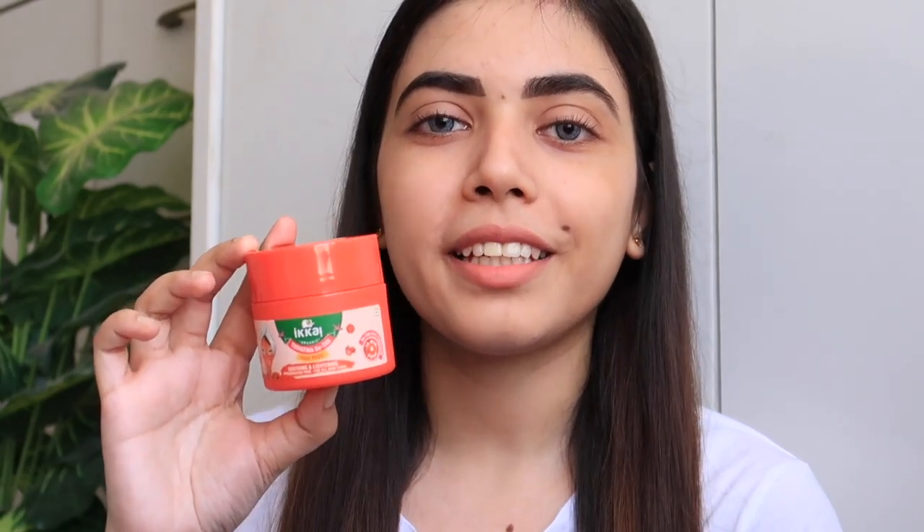Now for the review — first I'll talk about the packaging. It's very cute. The product comes with a lid, which can create a bit of mess. It's not fancy packaging, but it's very simple and all the details are clearly available on it. I really like the texture. I have used a lot of de-tanning face packs before, but this texture is something else — it is very soft and I got results in only 10 minutes.